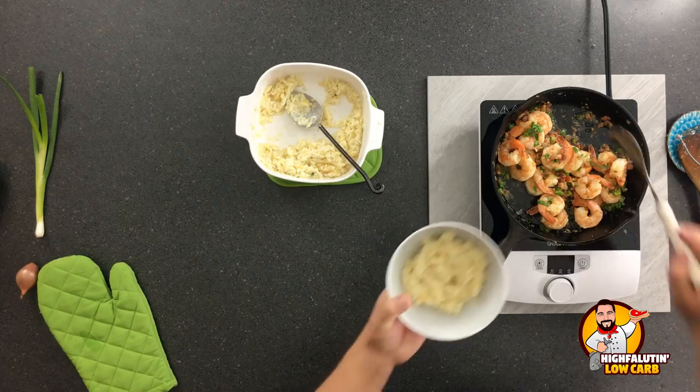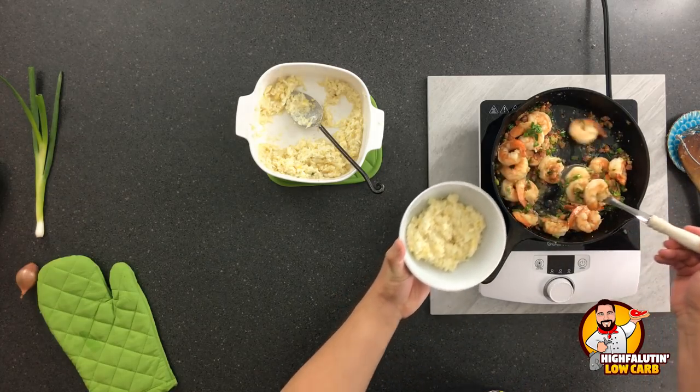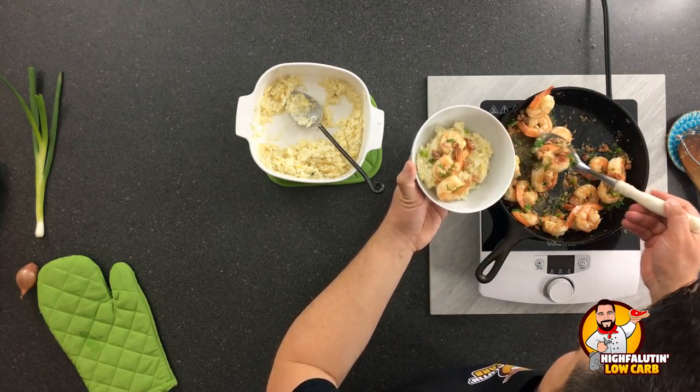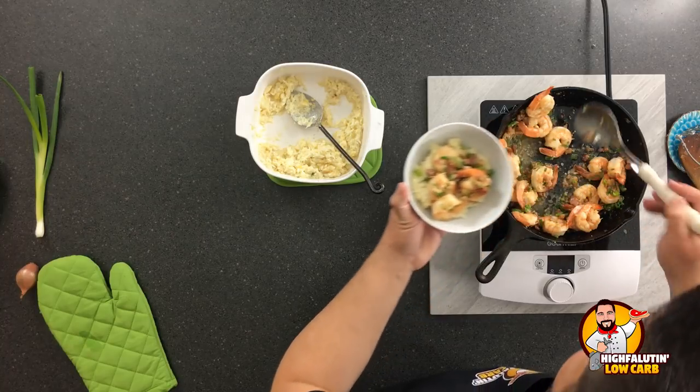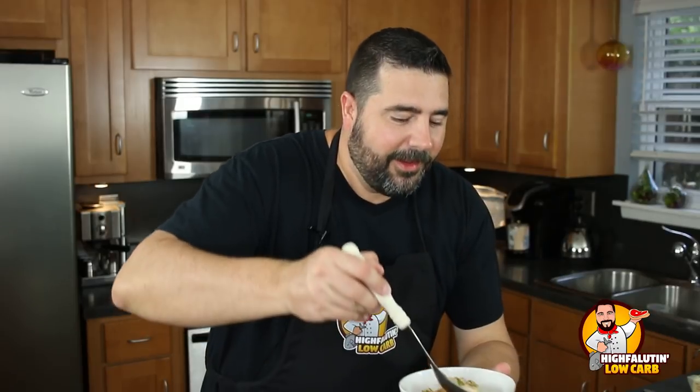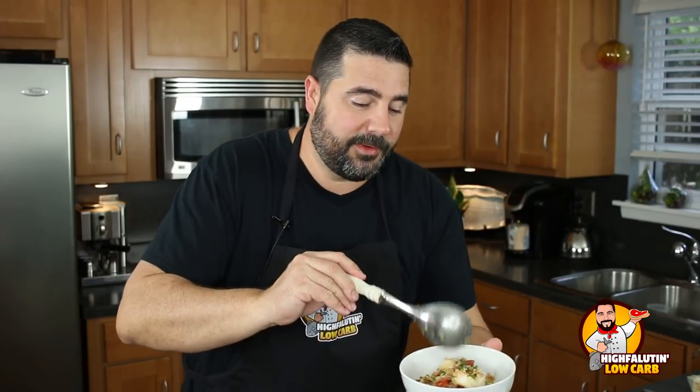Now let's come in here and just want some of this scampi-type buttery goodness. Get about six shrimp on there. Oh my God, y'all — if you could smell it in here, it's like crazy. And you know what? I forgot at the store — a lemon. This needs a lemon squeeze on top like nobody's business. It makes me so mad that I forgot a lemon. But you just have to imagine it with lemon — it should have a beautiful squeeze of lemon on it.